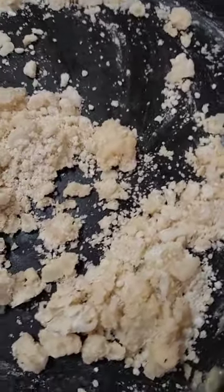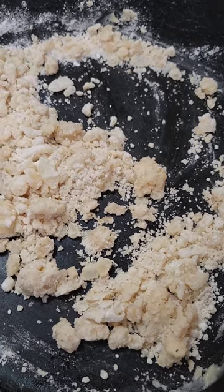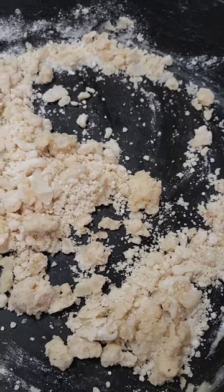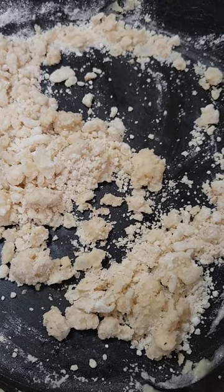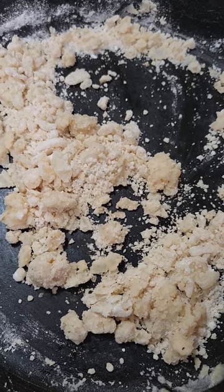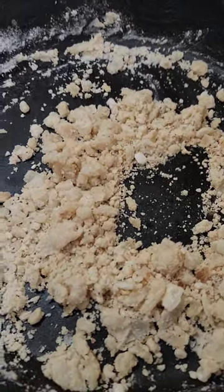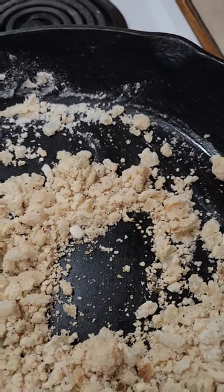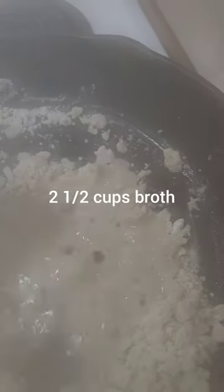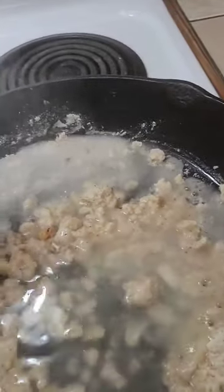I'm going to get our broth ready. I saved my broth from boiling the chicken earlier for the chicken pot pie, so I saved all that up. I'm going to ladle in some of that chicken broth I saved to give it some flavor from the chicken. That's going really good.